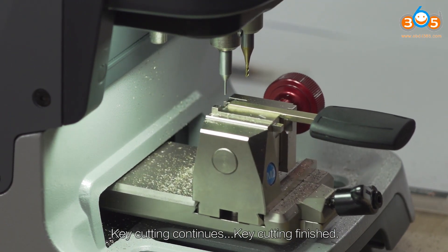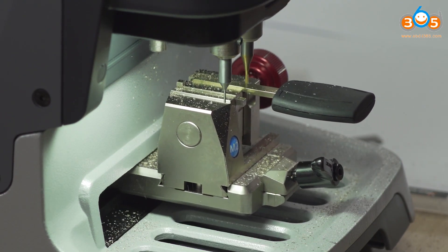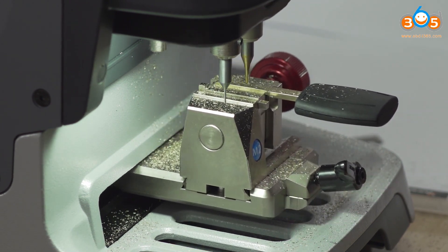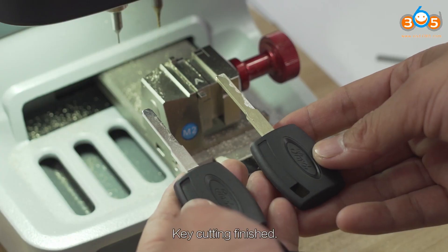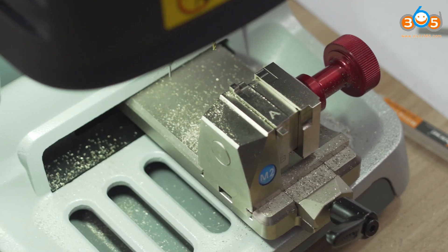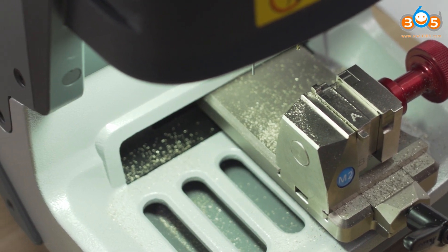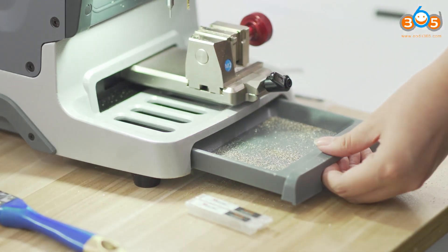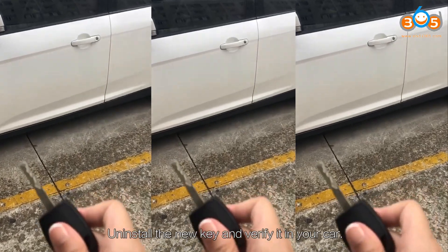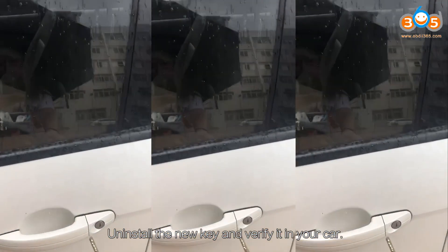Key cutting continues on Clamp M2 A. Key cutting is finished. Uninstall the new key and verify it in your car.